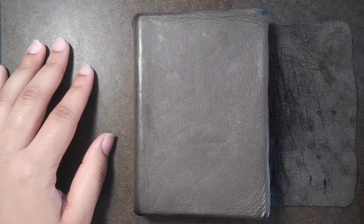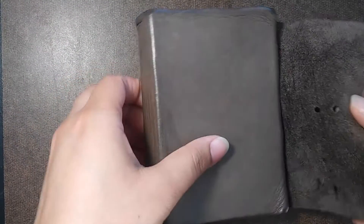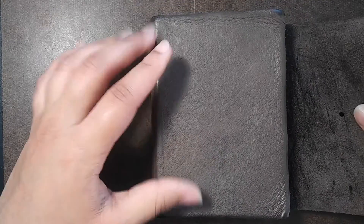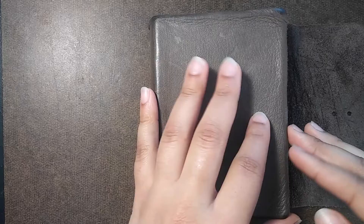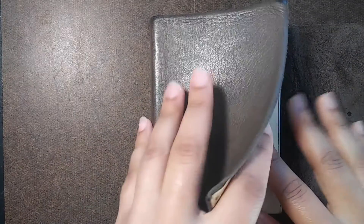Hello everyone and welcome back to my channel. This here is my mini sketchbook as promised. I have been using this sketchbook since mid 2017 to 2018 and I would like to show you guys what I've been up to so far.